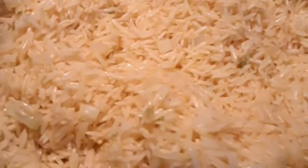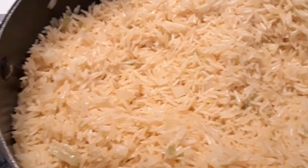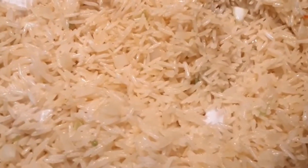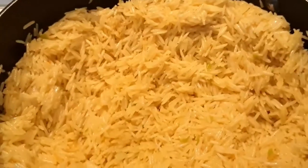Our rice will be frying for about five minutes, then I'll be adding the coconut milk — the quantity I'll be using. I'll just add it in, and at the same time I'll be adding my meat stock together with the coconut milk.